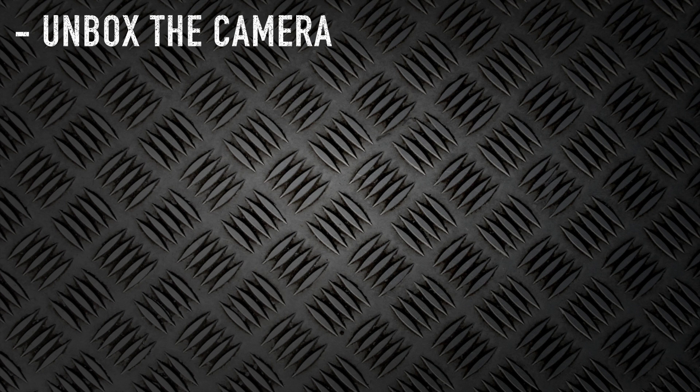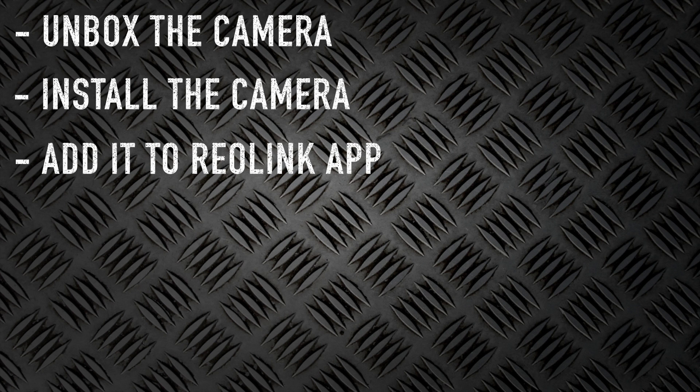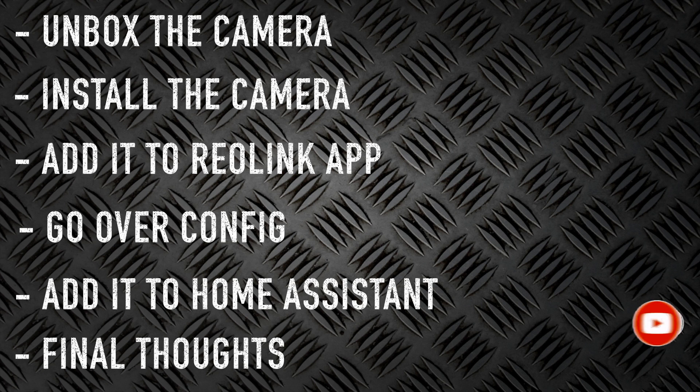Let's do a quick run through everything we're going to cover in this video. For starters, of course, we will unbox the camera. Once we do that, we'll get this camera installed. Once we have it installed, we'll get it added into the Reolink app. Then I'll go over the config options available in the Reolink app. Once we do that, we'll get it added into Home Assistant. And then, of course, lastly, I'll just go over my final thoughts. So let's get started.